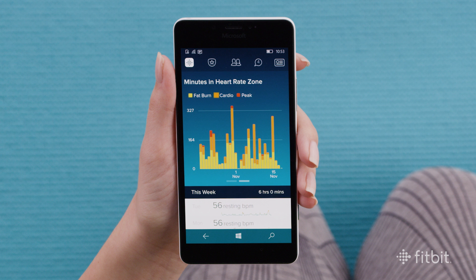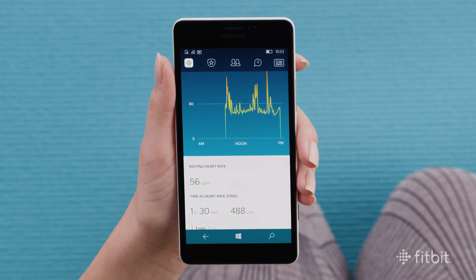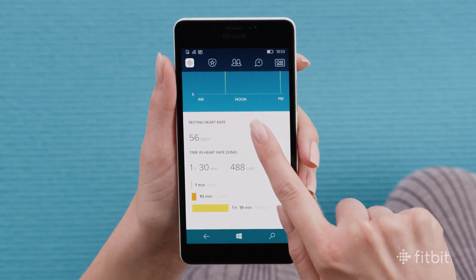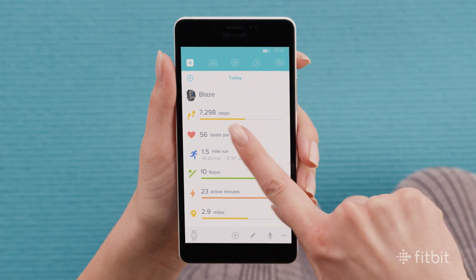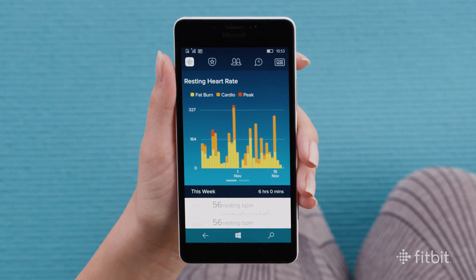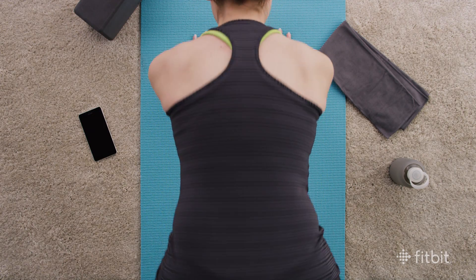Yellow is for fat burn, orange for cardio, and red for your peak heart rate zone. From here, you can see your historical heart rate data and tap into any individual day for a closer look at your resting heart rate and time spent in each heart rate zone. By using heart rate during exercise and all day, you can maximize gym time, measure calorie burn, and track your overall health and fitness.